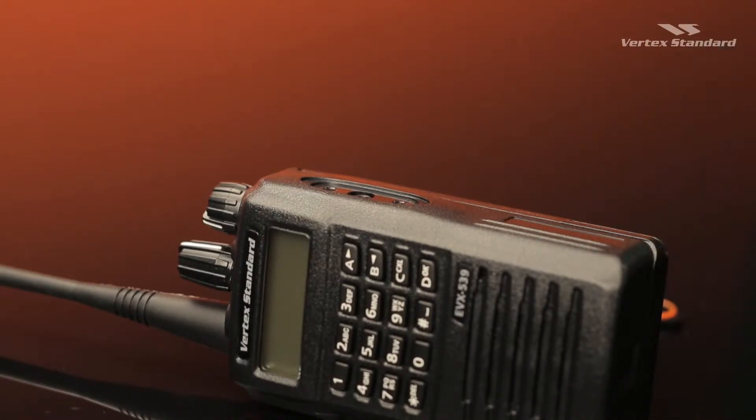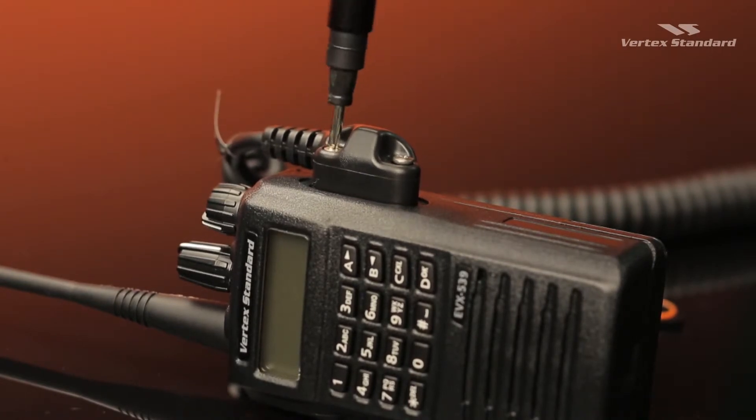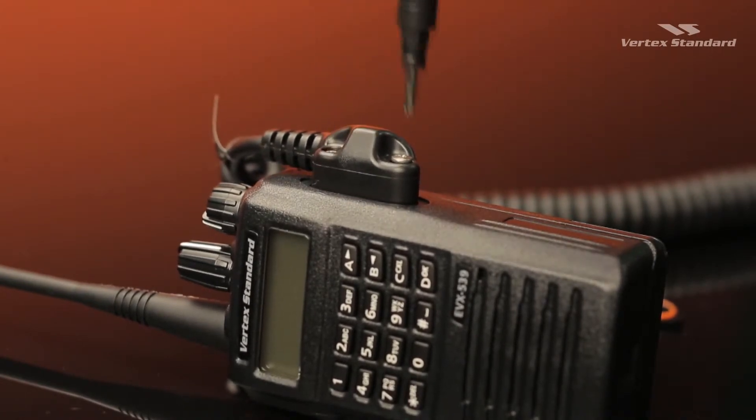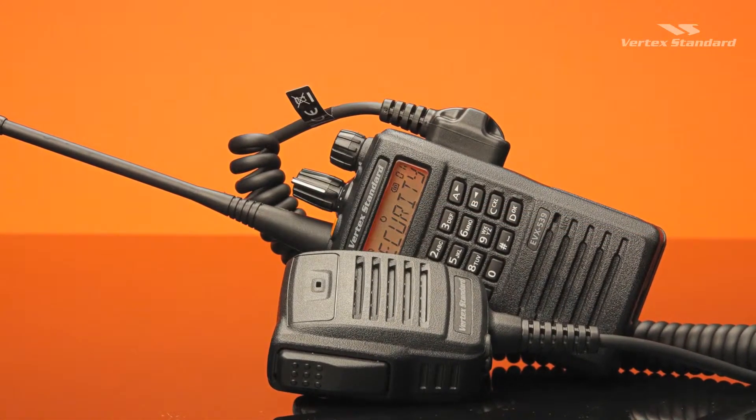An approved accessory connector, such as this Vertex Standard IP57 speaker microphone, is constructed with a proper seal to withstand submersion. Use only the screws supplied with the accessory for a correct fit.